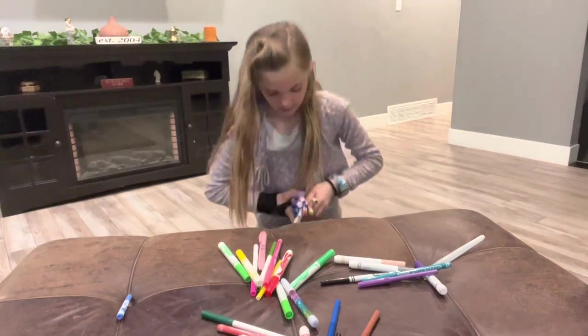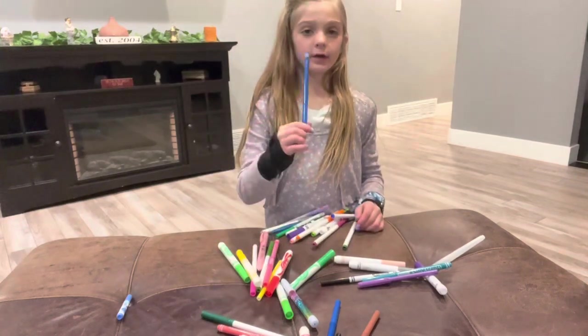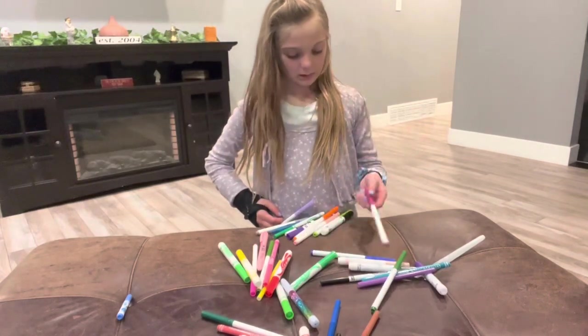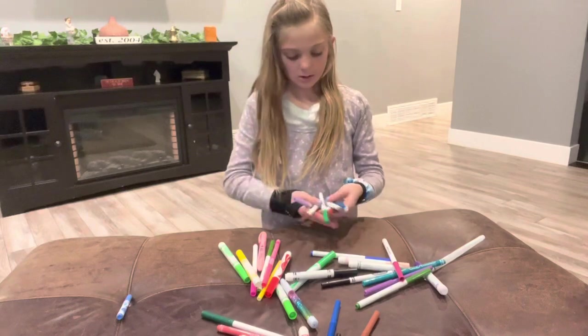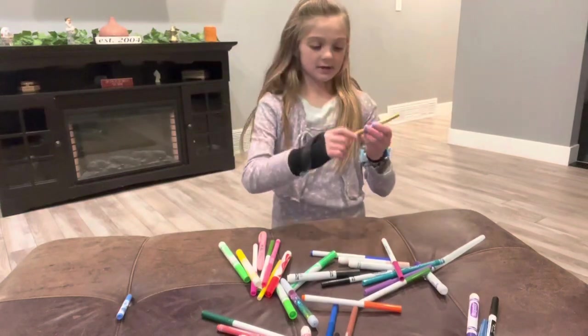And then I have another Silly Scents — highly recommend. And then I have this green one. I have this blue. I have this pink, black. These two. And then I have these — those are all kind of bad colors.